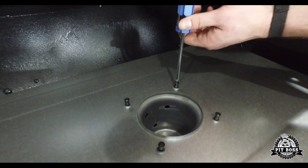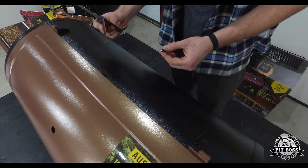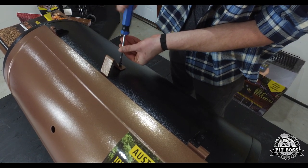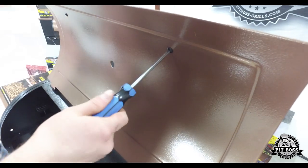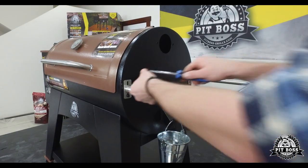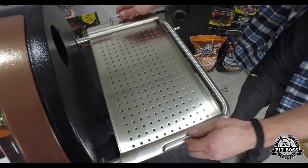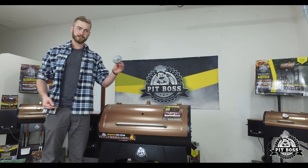Next, insert the diffuser plate over the fire pot. Secure the lid stopper under the top of the main barrel using the pre-installed screw. Attach the lid handle and the side handle. Attach the dome thermometer.